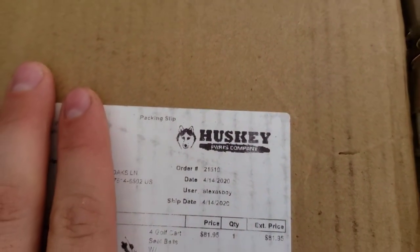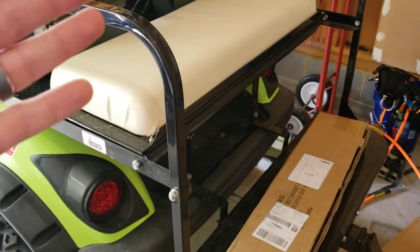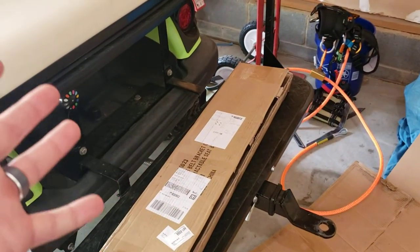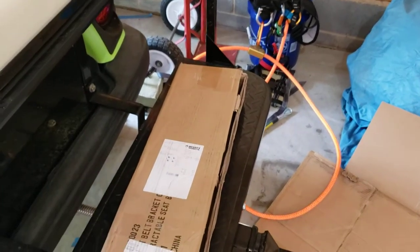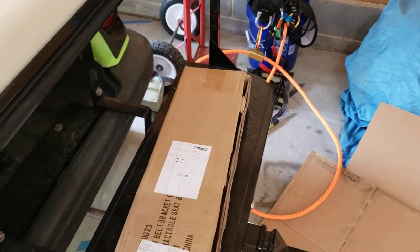I actually saved the box this time. This is a Husky seatbelt system, found on eBay. I want to say it was like $60-$70, somewhere in that area. And you can see some kits get a little bit more expensive, a little less expensive.